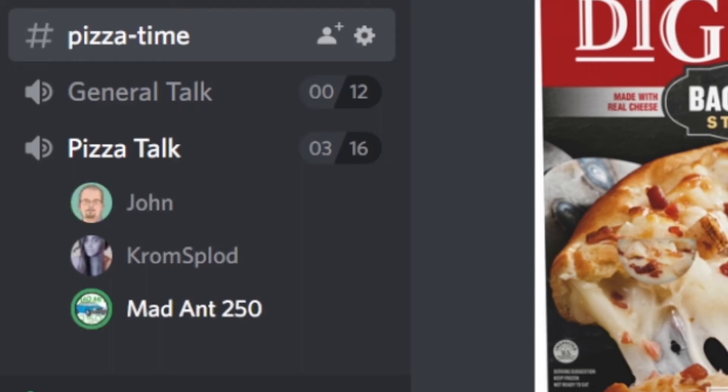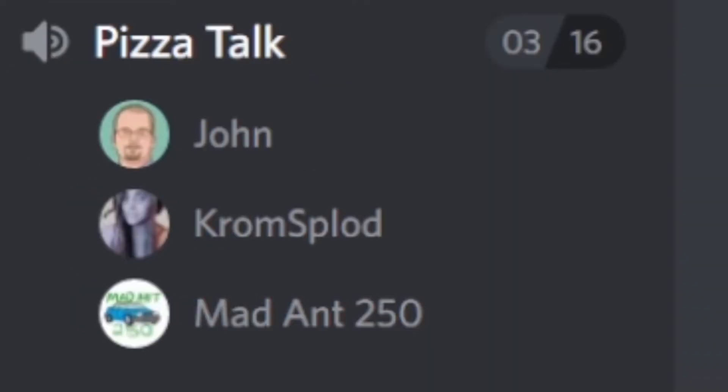I have an idea — we've been looking at strange pizzas for a while. Why don't each of us, here's a challenge — I don't like challenges — each of us go into whatever art program we have and design our own weird, strange pizza. Okay, I'll design a pizza. All right, we're up for it right now.